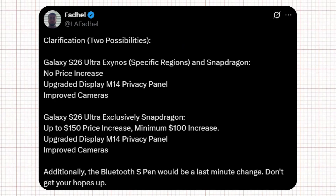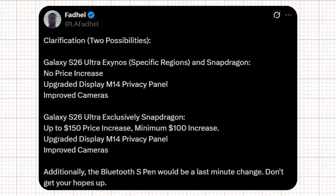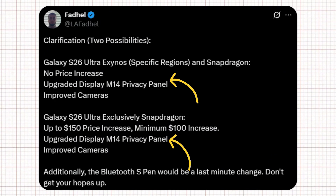Tipster Faddle laid out two possible scenarios depending on the processor, which will directly impact price. If the S26 Ultra ships with Exynos in some regions and Snapdragon in others, there will be no price increase. If Samsung skips Exynos for the Ultra and uses only Snapdragon, there could be a $100 to $150 price increase. Faddle also clarified that in both scenarios, the phone is expected to get an upgraded M14 display, privacy panel, and improved cameras.